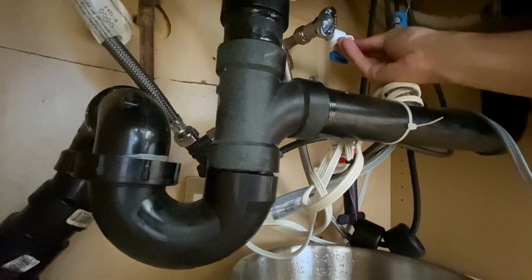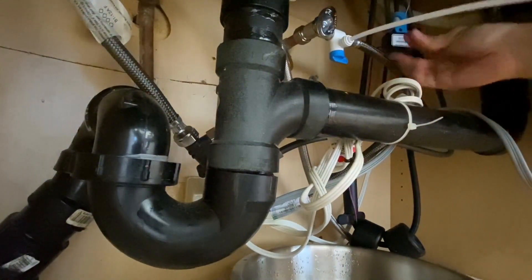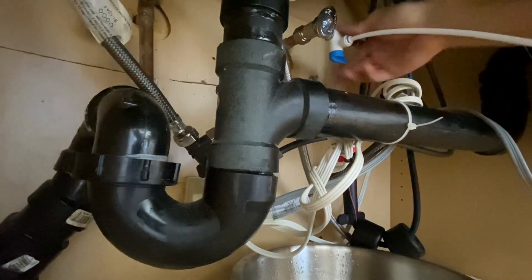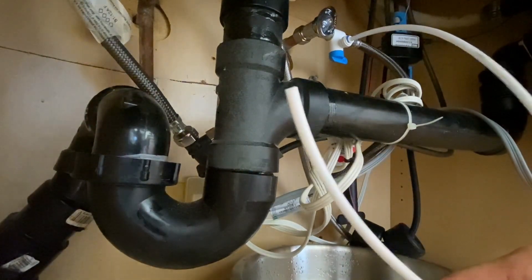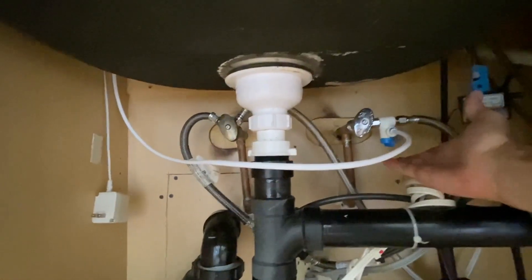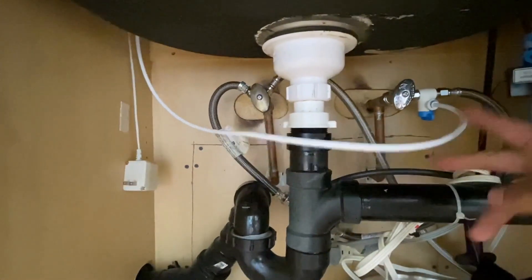First, remove this blue lock tab, then insert the white supply line into that fitting and reinsert the blue lock tab to keep it tight. The other end of your line will go into the Water Genie, so thread that up through the top and connect. At this point I've connected the adapter valve, reconnected the hose going to the faucet on one end, and connected the white hose that will supply the Water Genie on the other end.